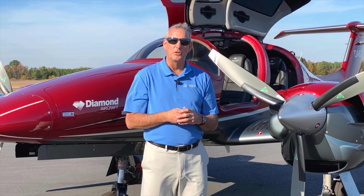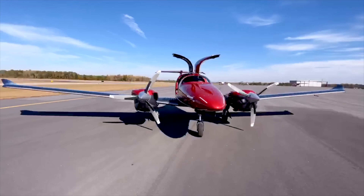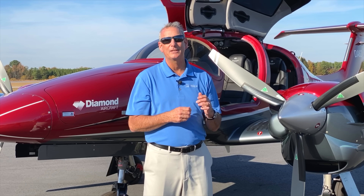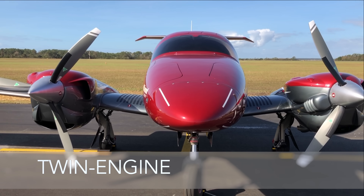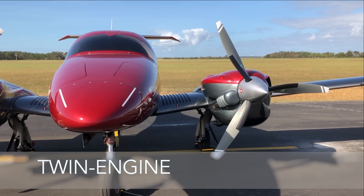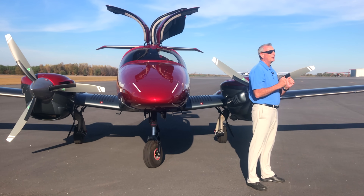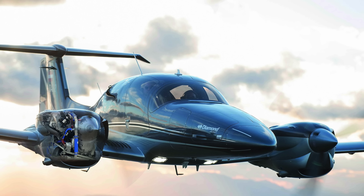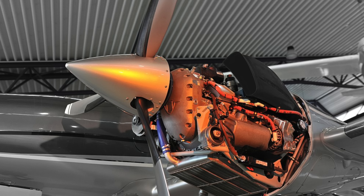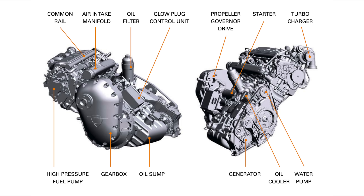We couldn't have a safety video about the world's safest airplane without mentioning one of the major characteristics of the DA-62: it has two engines. Both engines are electronically controlled, and they actually have two computers on each engine, plus a computer between the computers that monitors those computers. Each engine's computers also back up the other engine's computers on the other side. This is an amazing amount of redundancy in a modern aircraft engine, with total electronic tracking and monitoring of the engine systems throughout the flight.